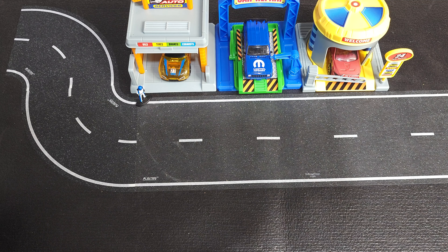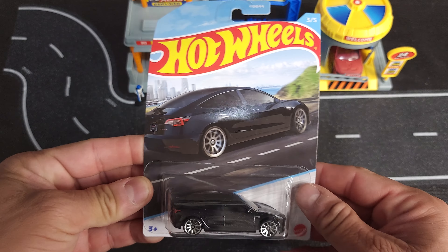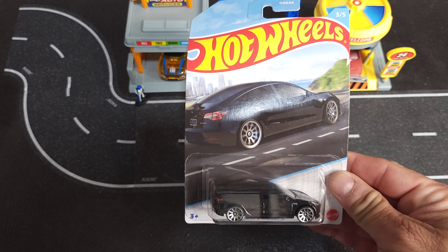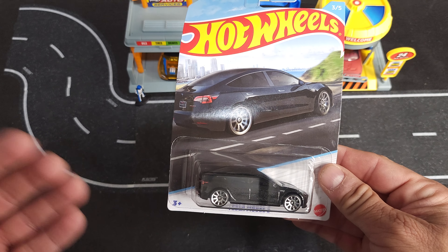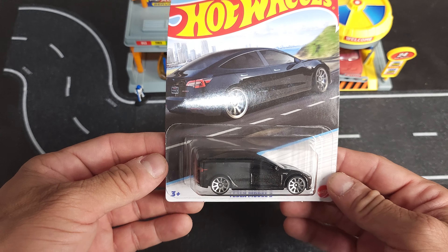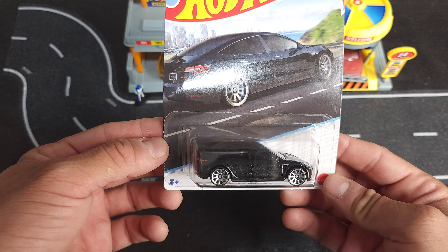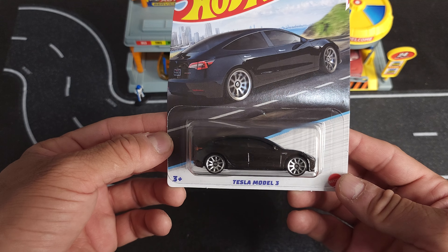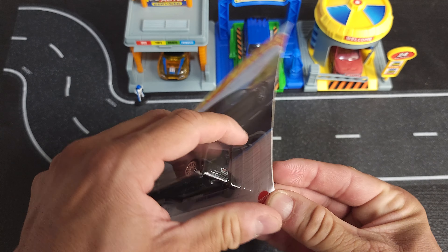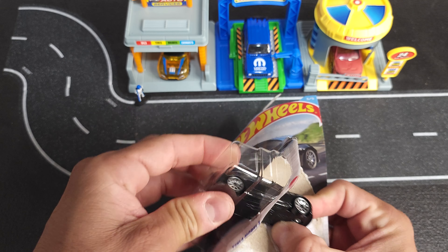Hey guys, welcome back to Ask Hex — another unboxing video. A lot of these will be opening up a bunch of cars I've been able to pick up and just haven't had a chance to open them. Instead of just opening them for myself, I thought I'd share the experience. So this is a Tesla Model 3 — pretty nice looking car to begin with, and this is a good car to get the wheels on.